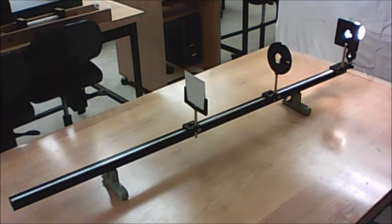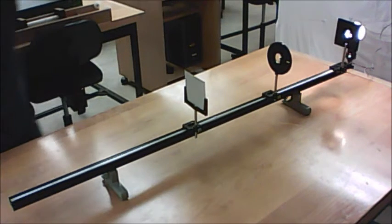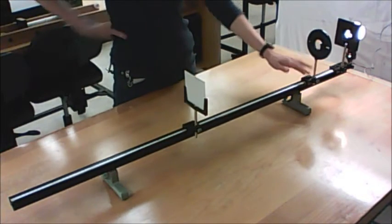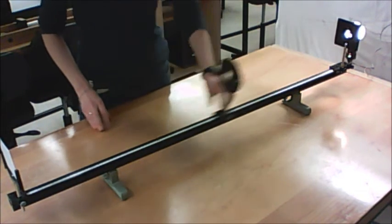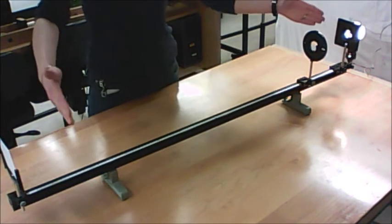For this part of the experiment, you're going to need to use the entire length of the track. You're going to be making a graph that verifies the thin lens equation, and specifically you're going to use that graph to determine the focal length of your converging lens. Generally speaking, with a graph, you want to span the largest possible range of data — it'll give you a more accurate result. The independent variable here is the position of the lens, so you want it to vary as much as possible: as close to the object as possible and also as far away. First, figure out the two extreme values.